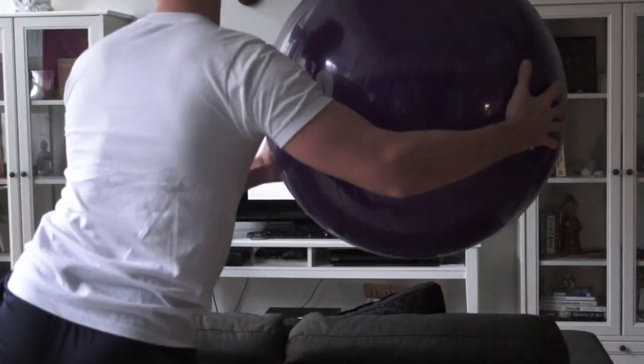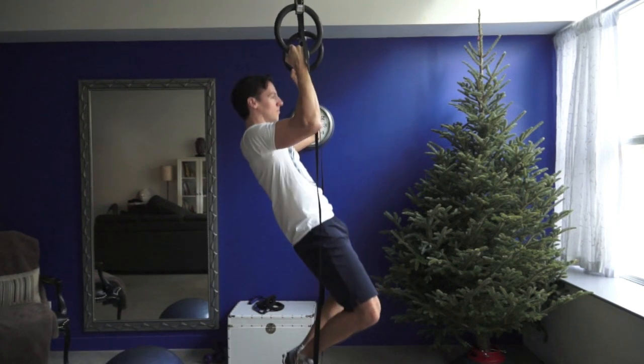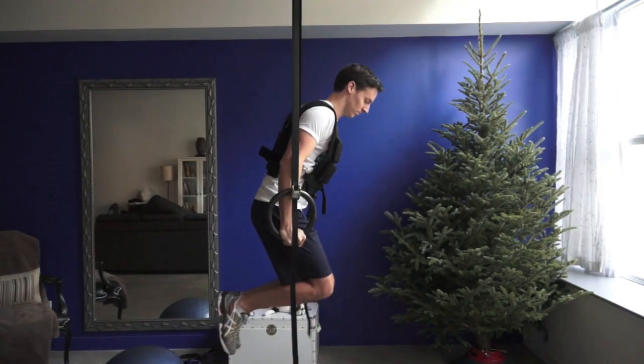You can also hook up the computer to a TV to watch free workout videos on YouTube. I also recommend a chin-up bar or rings if you can install them for chin-ups and dips, and a weight vest if you really want to push yourself.